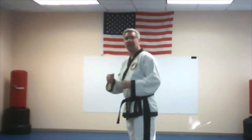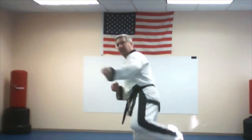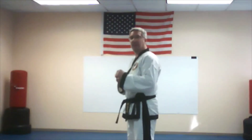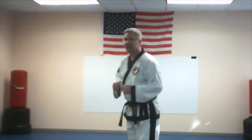Ready? Here we go. I kind of forgot the number — I think we're on five. And six. Seven. Eight. Nine. And ten. Good. All right, let's switch — let's go to the other side.